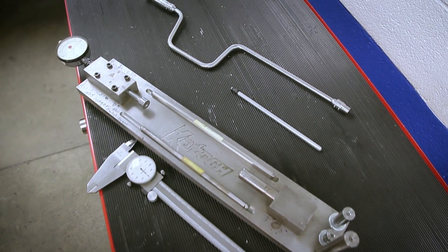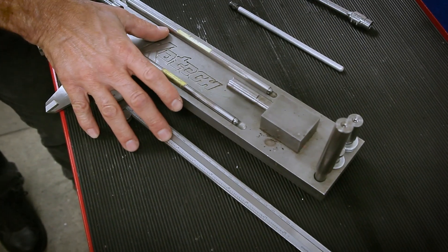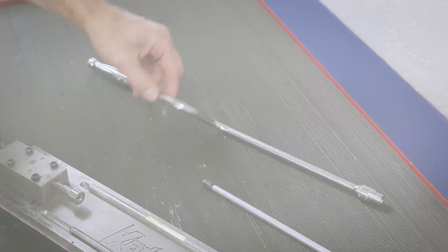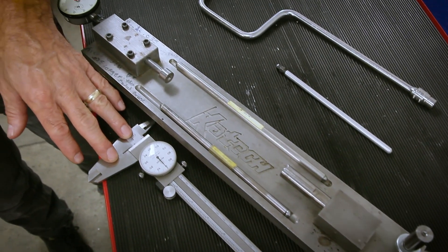Here are the tools that you need to do the pushrod preload with. Here are your pushrod measuring devices. Here's your adjustable pushrod, speed handle and socket. You can use either one of these measuring devices to measure the pushrod length.